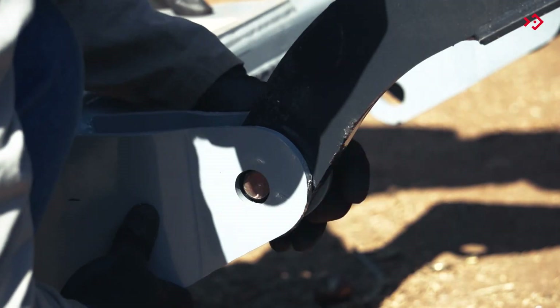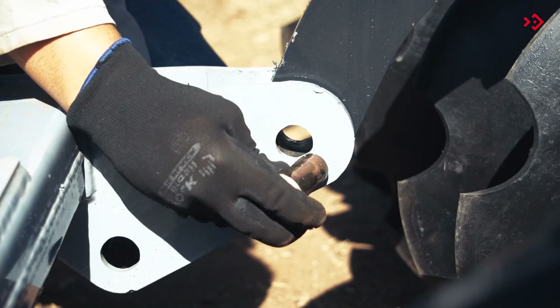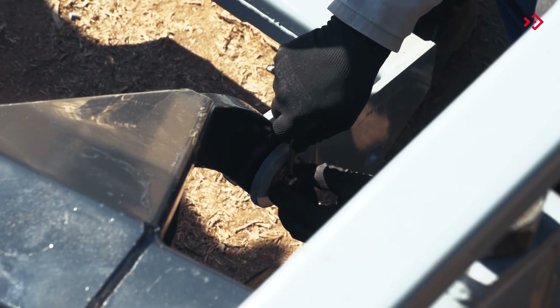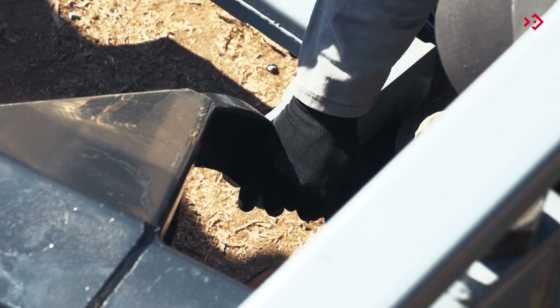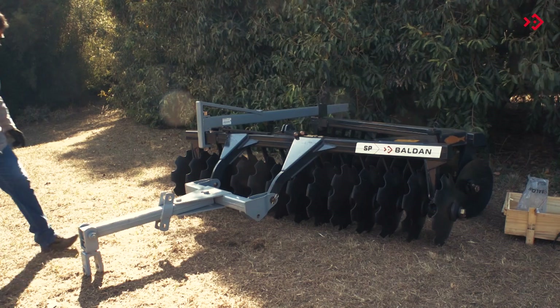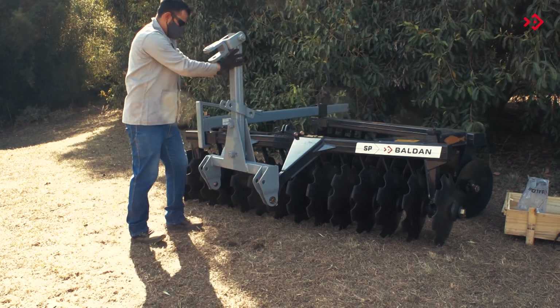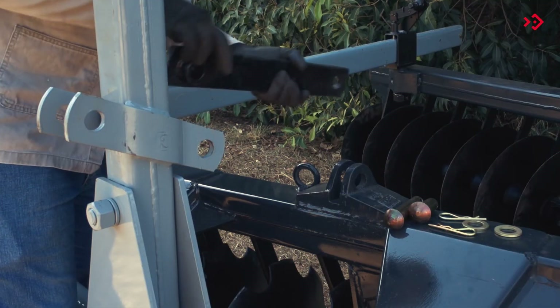Attach the hitch header to the front frame. Connect the SP to the tractor hydraulic. Lift the hitch header and lock it to the front frame.